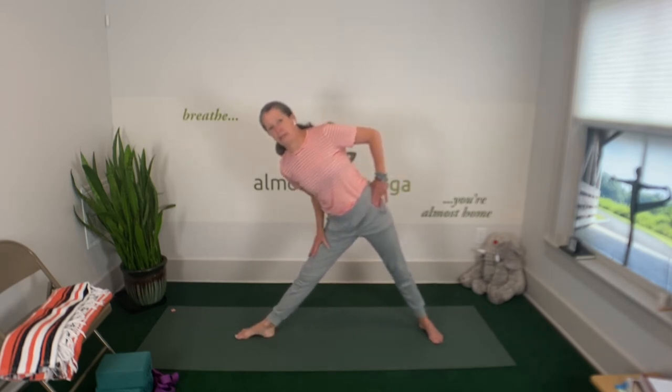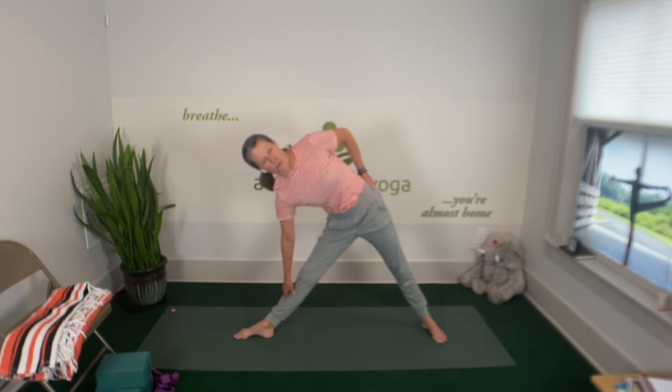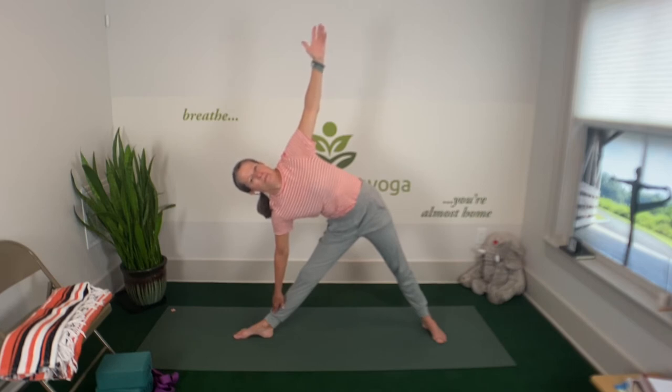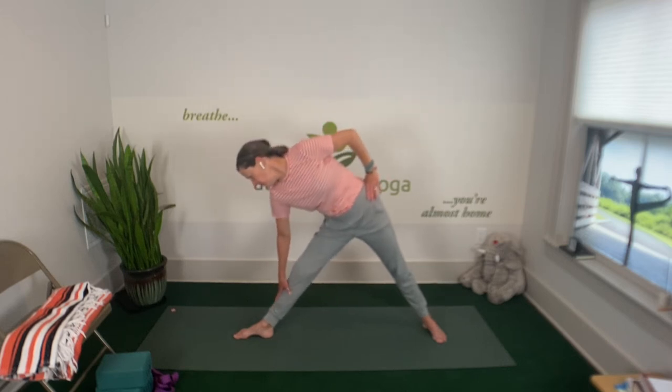Heel to arch alignment. Turn the left toes out now. Soften the knees so you can tilt your pelvis. Maybe hand on the thigh, maybe hand on the shin — it might feel differently on this side. Rotate that top hip under and forward — that's so good. Stay active however you can, then maybe go a little deeper. Legs firm, upper body light. Top hand to the hip, look down at your big toe, soften that knee, hand to the thigh, and come on up to standing safely. Turn those toes in.